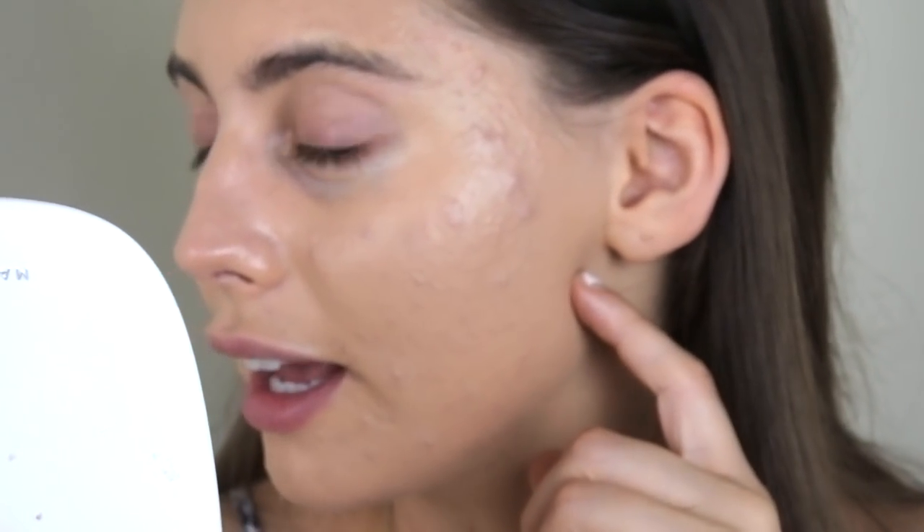My skin has been so textured. I want to believe it's a purge, but I stopped the B5. This is kind of a skin update — I stopped the B5 recently. For stopping B5 as a whole for about four to five months, this is my acne right now. These are the active acnes you see, and this is without taking B5. I actually can't complain — it's looking pretty good considering I stopped it right before the COVID thing happened.